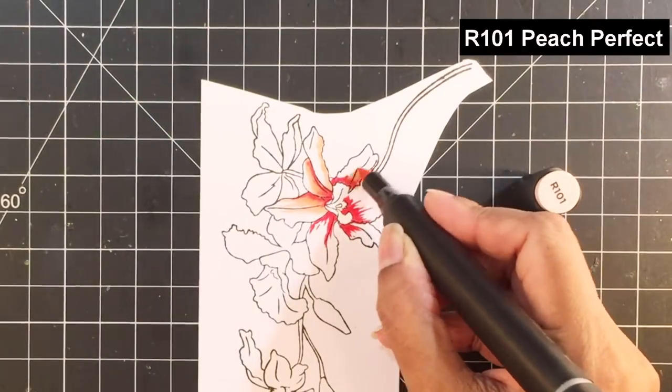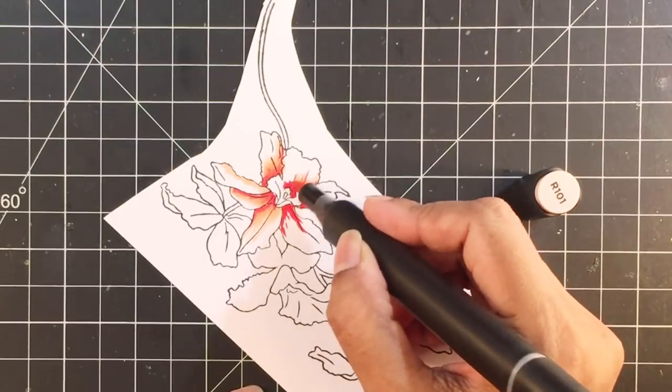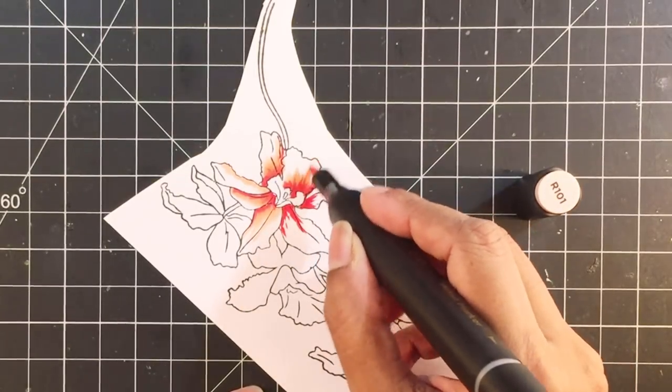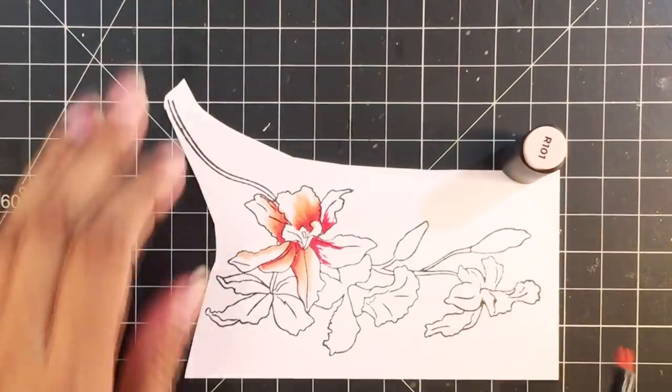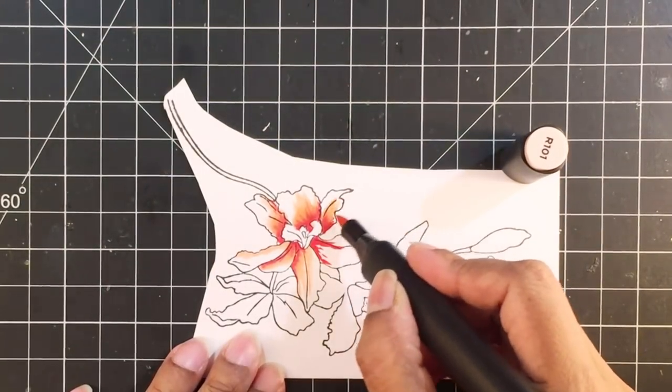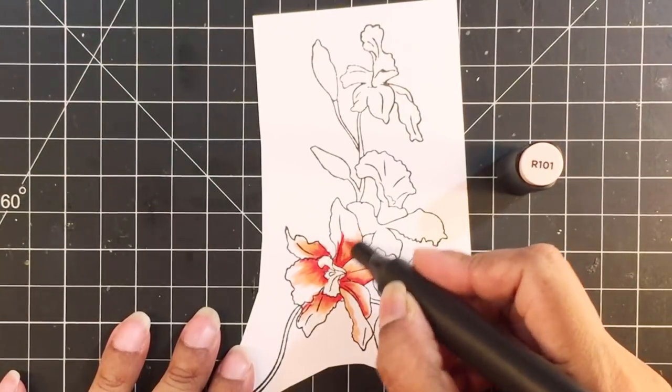I'll start by adding the darkest color, which is crimson. I'm adding this color to add depth and to show shadows. I'll blend this with the Peach Perfect artist marker. In the end, I'll add Frosty Pink. Using markers from three different families, I'll get a new variation of color.